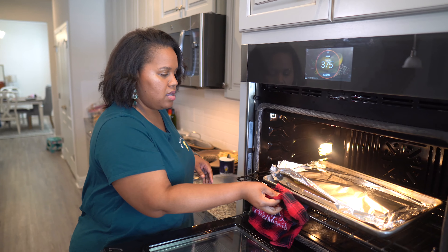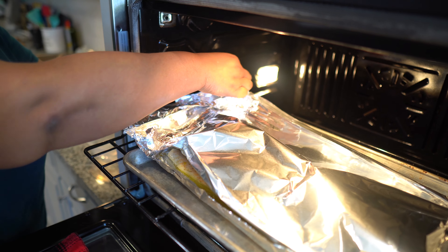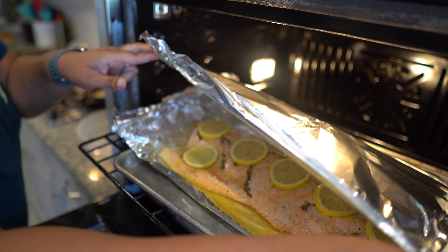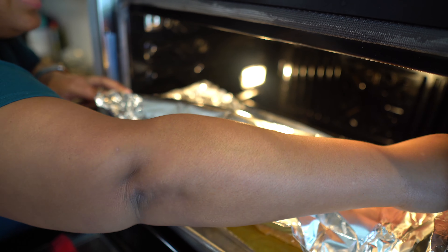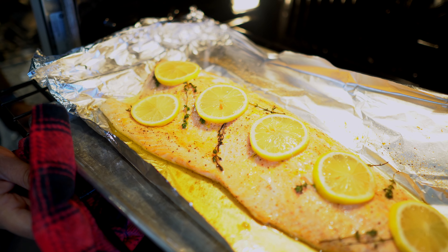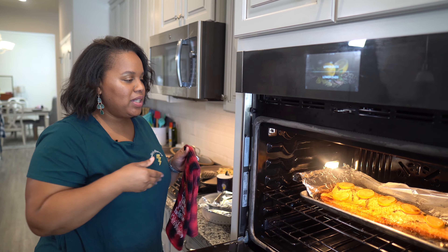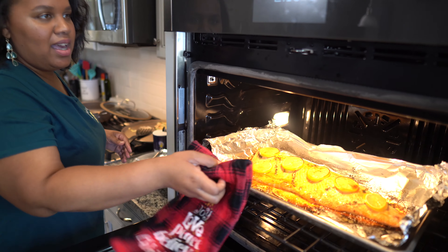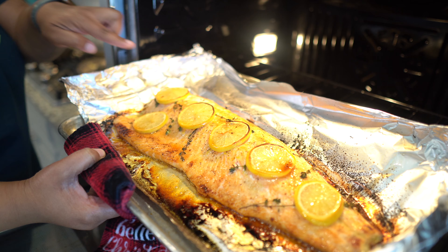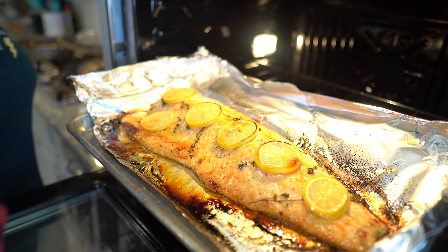So my 15-minute timer went off and I'm going to see what the salmon looks like. Oh y'all, this is good — that looks amazing! I'm going to go back in and put it on broil for about two to three minutes to get a little crispy topping. Look at that salmon — it was on broil for about three or four minutes. The edges of the lemons are crispy, it smells so good. I'm going to pair that with our salad.